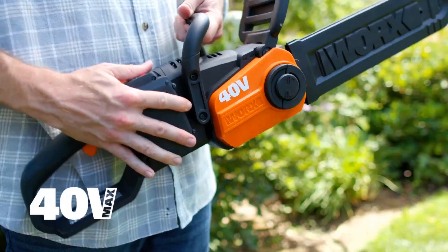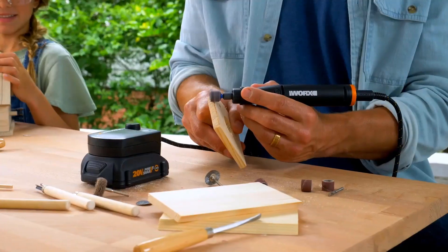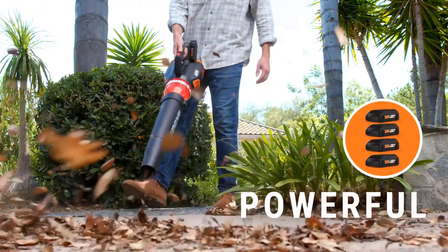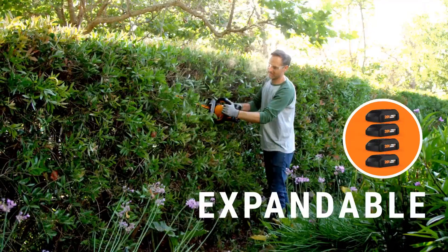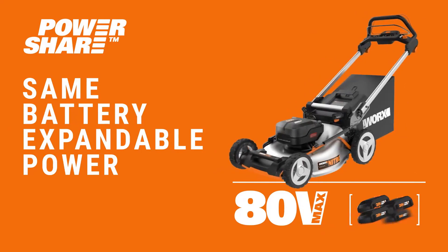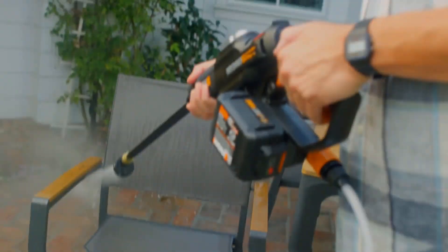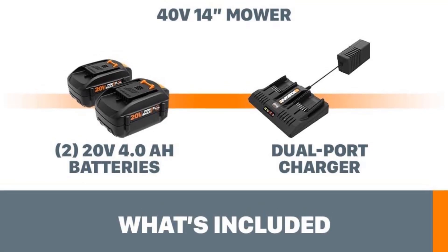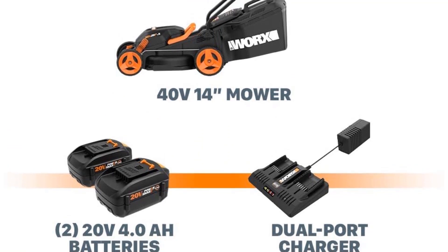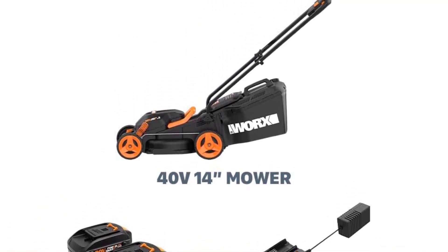The mower features an IntelliCut feature that provides torque on demand, making it suitable for tackling tougher conditions. Whether you're dealing with thicker grass or challenging terrain, the IntelliCut feature ensures optimal performance. One of the key advantages of the WORX WG-779 is its compatibility with WORX PowerShare. This means that the same battery used in this mower can be used with other WORX 20V and 40V tools, outdoor power equipment, and lifestyle products, providing expandable power and convenience.